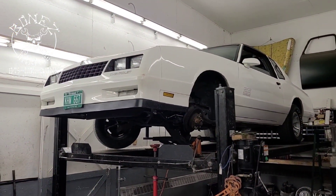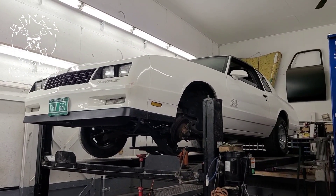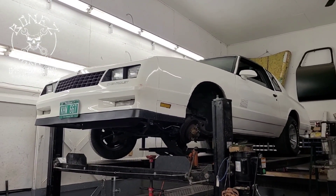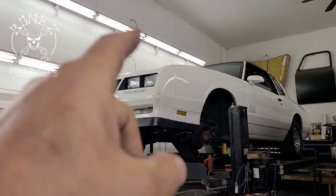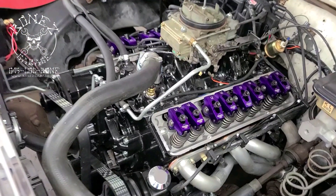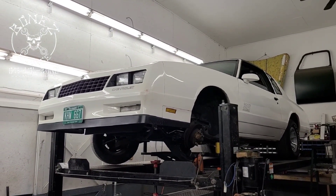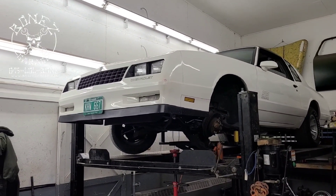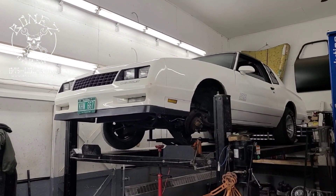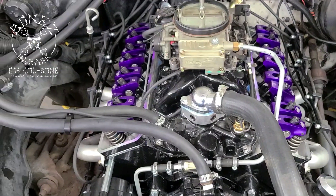Hey everybody, Bones here, Bones Garage, just bringing you an update on what's going on at the garage. So, 1986 Chevy Monte Carlo SS Aero Coupe — you guys remember this car, she was here not too long ago last season. We did all the work on the motor: put the nice heads on there, the correct rocker arms, new push rods. We had the motor out, and we painted, cleaned, and rewired under the engine compartment.